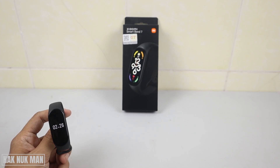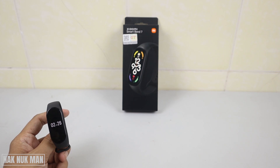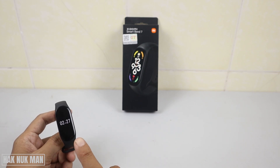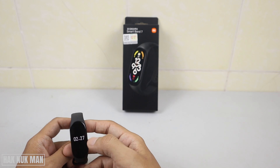Good evening everyone. In today's video I'm going to show you how you can set the always-on display on your Xiaomi Smart Band. As you can see here I have the band on my hand and you can see the time is always on display on the screen.